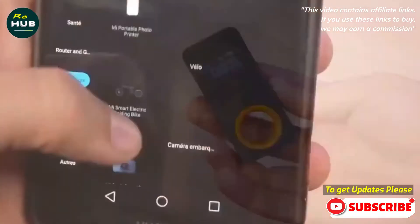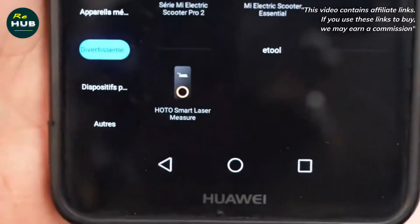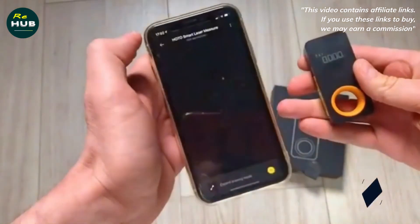Press and hold for 2 seconds to turn on Bluetooth — the indicator will flash quickly. After 180 seconds with no pairing, Bluetooth turns off automatically. Press and hold the button for 5 seconds to power off. With no operation for 3 minutes, the device will shut down automatically.